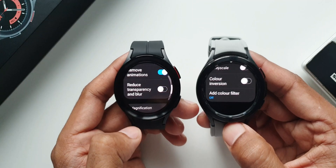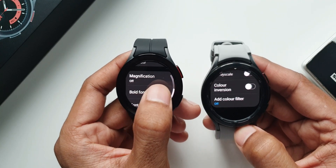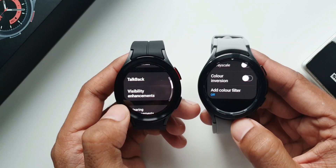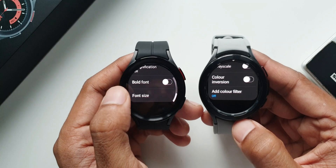You can turn on reduce transparency and blur if you want. There is also an option called bold font — turning this on makes the font look much bolder, which helps if you have issues viewing the default fonts. These are the changes and new features under visibility enhancements.